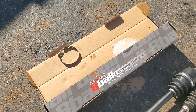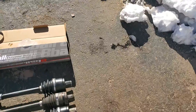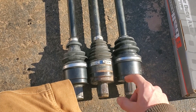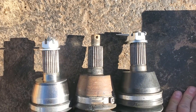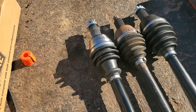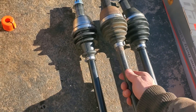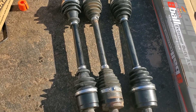So this is the comparison: the Eastlake, the stock good one, and the All Balls 8-ball Extreme Duty. You can see the All Balls one is just a little bit longer, which is good. It's also quite a bit heavier. The stock and the Eastlake are about the same weight — I'm not going to put it on a scale.